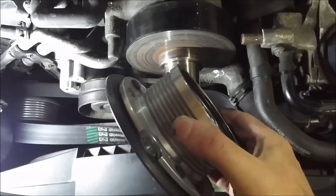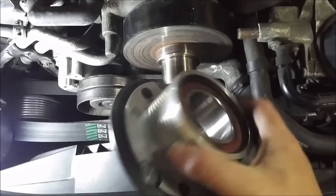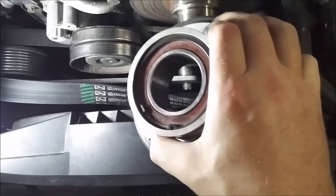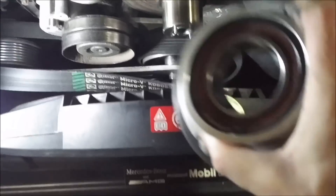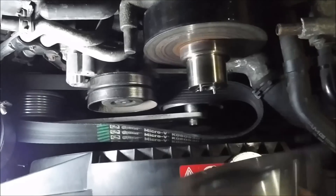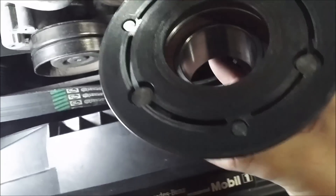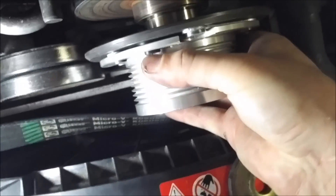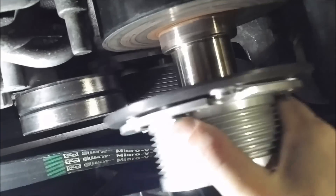Now the new pulley — this is an 84mm from Eurocharged. I picked it up used off somebody at a pretty good price and it only had 1200 miles on it. This one just slides right back on — at least it's supposed to.